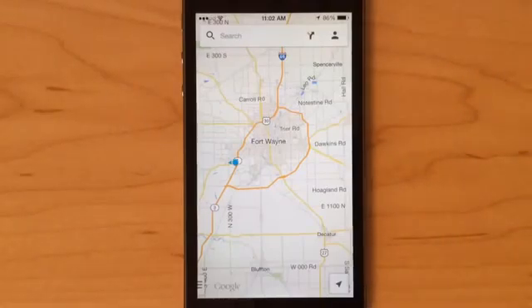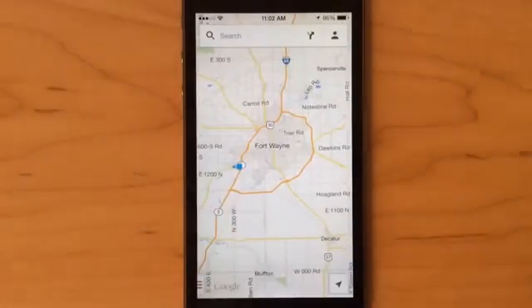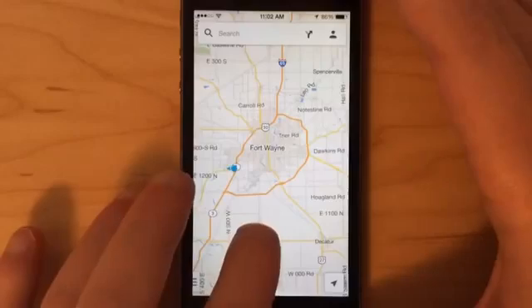Hey everyone, this is Craig with GottaBeMobile.com and I'm going to quickly show you how to save maps for offline use in Google Maps. It's really easy to do. First, find the area that you want to save. In this instance, we're going to use Fort Wayne, Indiana, which is where I live, as the example.